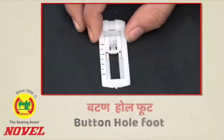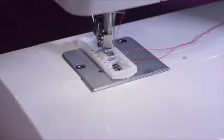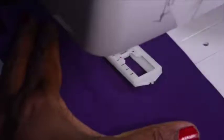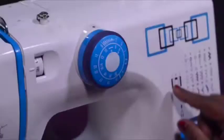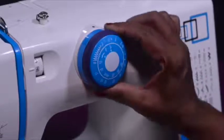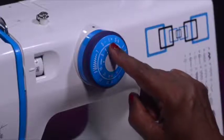The most commonly used style is the bar tack buttonhole. For stitching a 4-step buttonhole, first place the buttonhole foot on the needle plate and attach it to the presser foot lifter. Mark the buttonhole on the fabric and position the foot over the marked area. On the stitch dial, there is a rectangular marking — select it first, then select 1 on the pattern selector dial to sew the first step of the buttonhole.